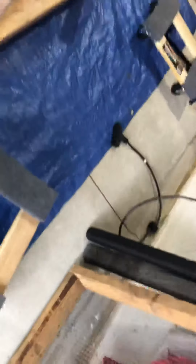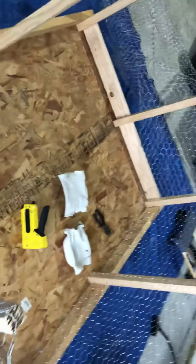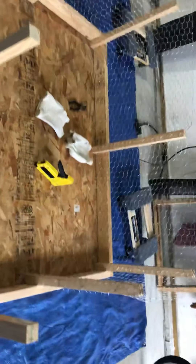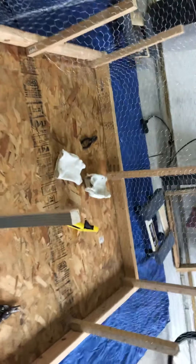I also have a little thing with wires on it that I'll put in there — it's something for them to stand on. They like to get up on things, and we call that roosting. They like to roost on things! When I get it all put together I'll show it to you, but that's what I've been doing on day 12 and day 13.